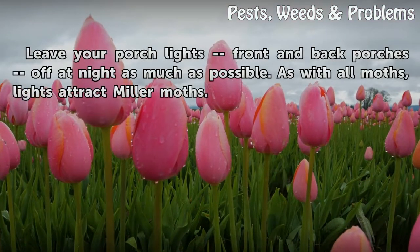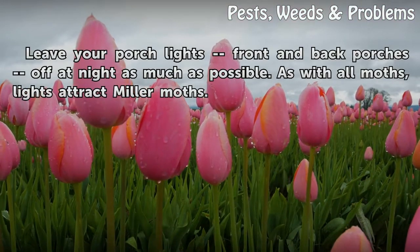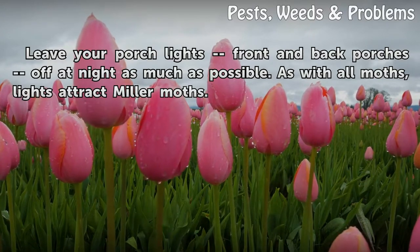Leave your porch lights — front and back porches — off at night as much as possible. As with all moths, lights attract miller moths.